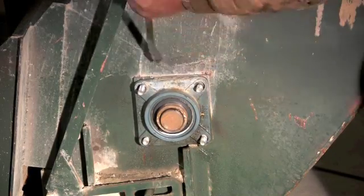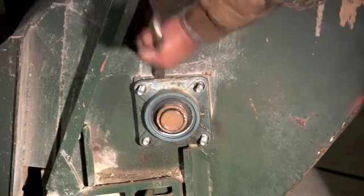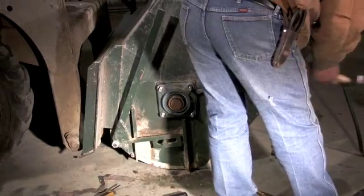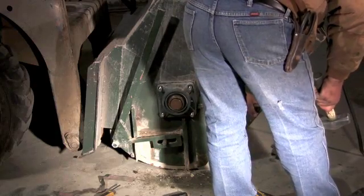Now that the bearing is loose, we can start the fun part. Using a sledgehammer and a pair of crowbars, we can slowly pry the bearing off. In extreme cases, if the cement has filled the inner part of the bearing, we sometimes have to use a grinder to cut the bearing off.